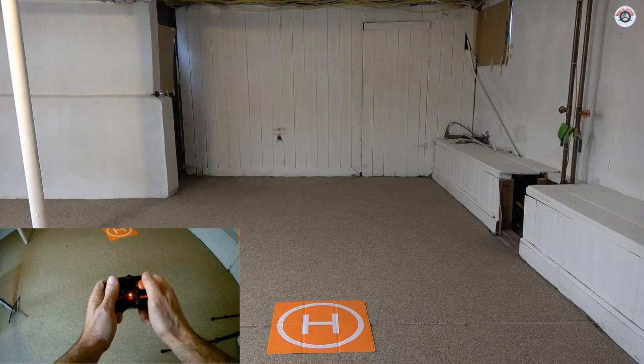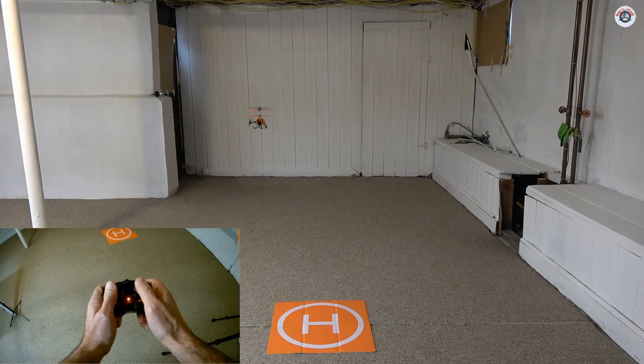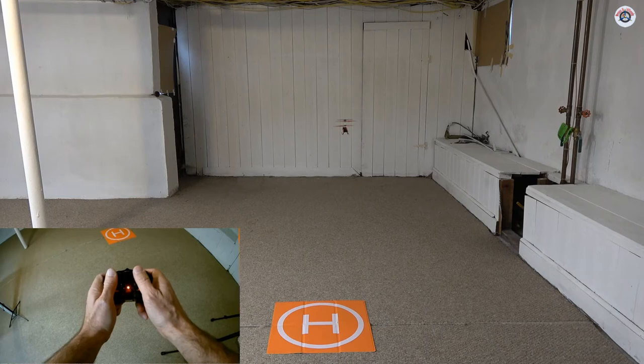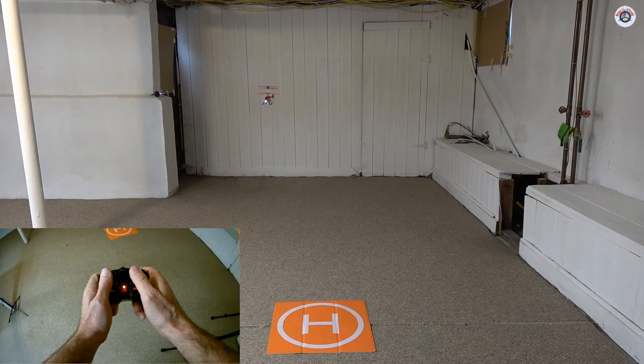The 2.4 GHz controller makes a big difference. Although this transmitter feels really tiny in my hands — it's probably sized for kids, not adults. I wish the transmitter were larger and that the throttle wasn't spring-loaded; maybe I can open it later and unhook that spring because I'm constantly applying upward pressure to maintain hover. It's also drifting to the right — the gyro doesn't seem sensitive enough to compensate.